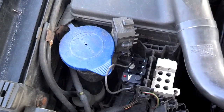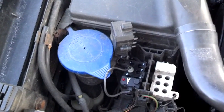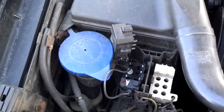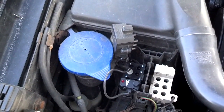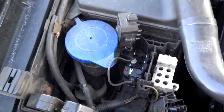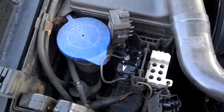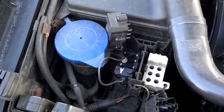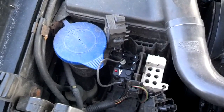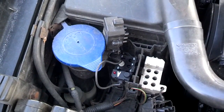For example, it might flash two, then one, then four — so that error code would be 2-1-4. Then you'll need to look that code up online to find out what problem your computer has identified. If there are no codes, you'll get one, one, one. So let's go ahead and test it.